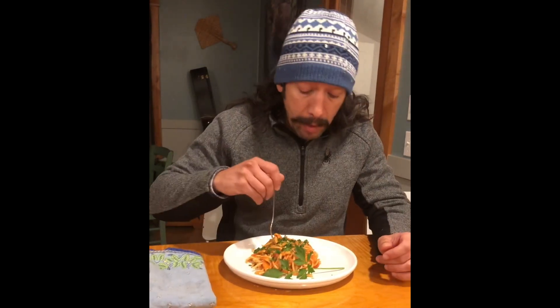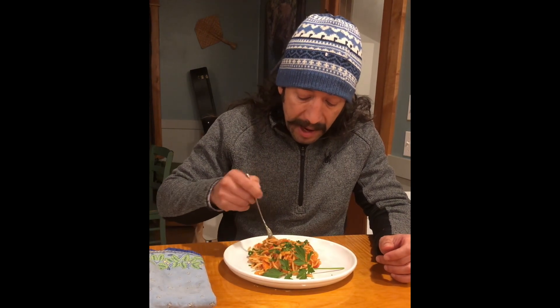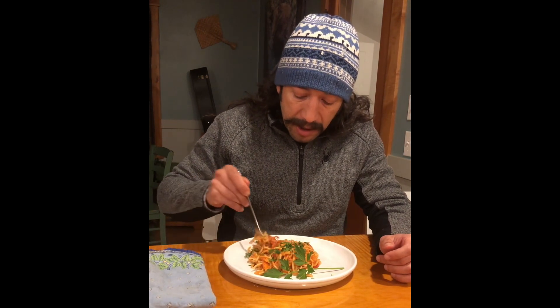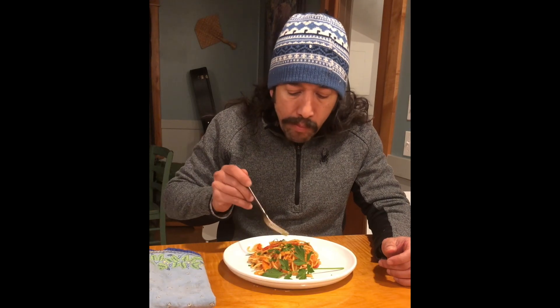Great job on the noodles — it's got great flavor. I like the creamy sauce. It's nice and cheesy. I love basil.